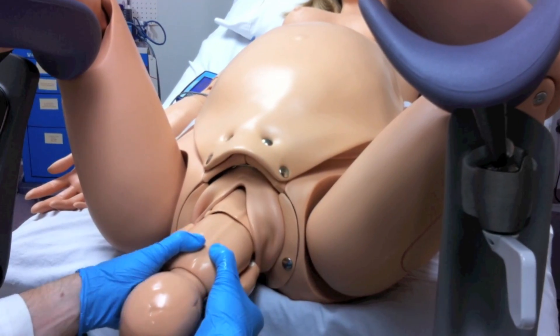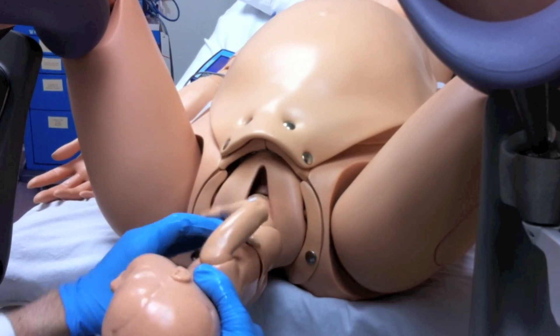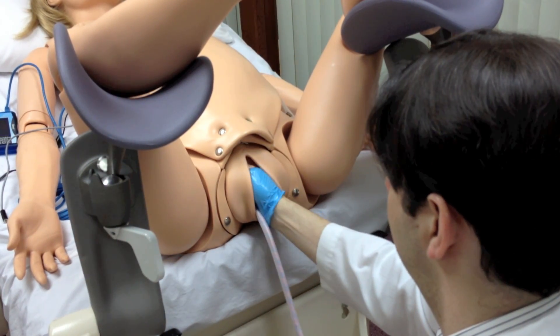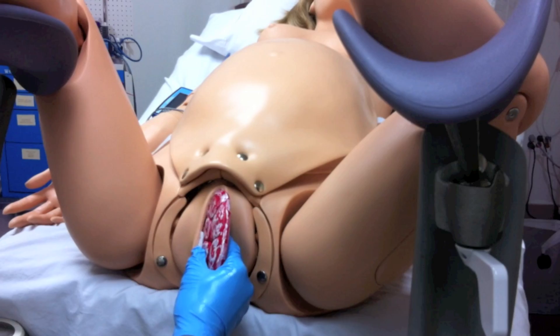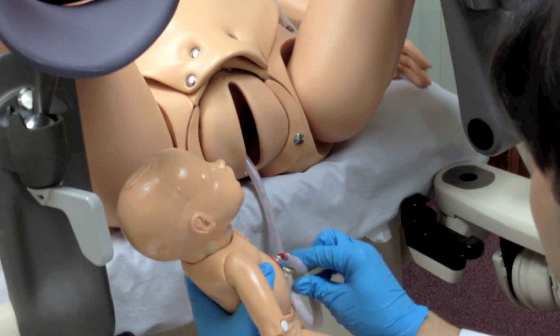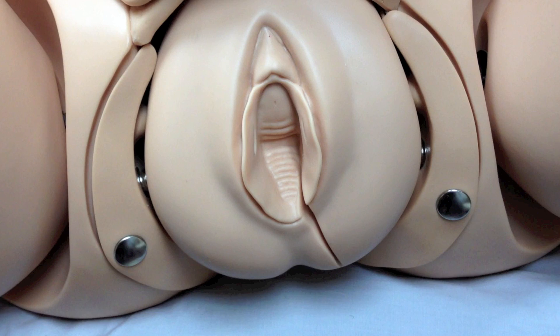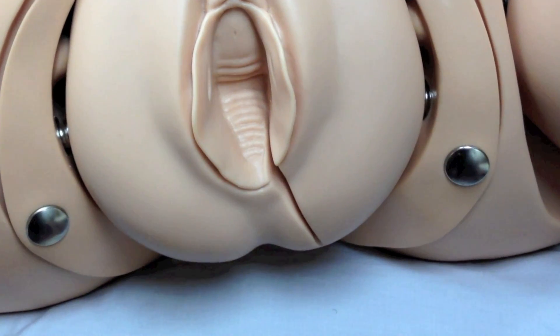When the shoulders are completely delivered, the motor turns off. The students should then remove the fetus from NOEL in a normal fashion and proceed to birth a placenta. The umbilical cord can be clamped and cut. Students can also practice episiotomy repair.